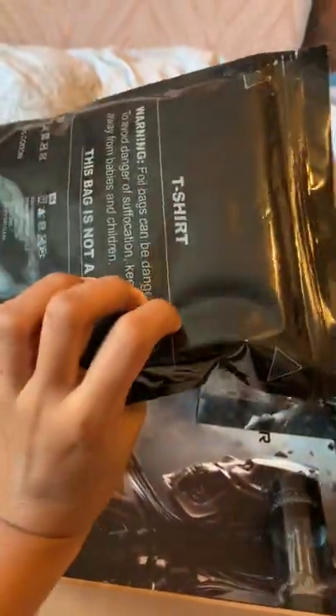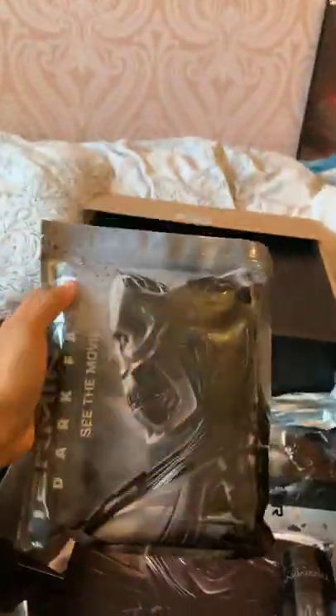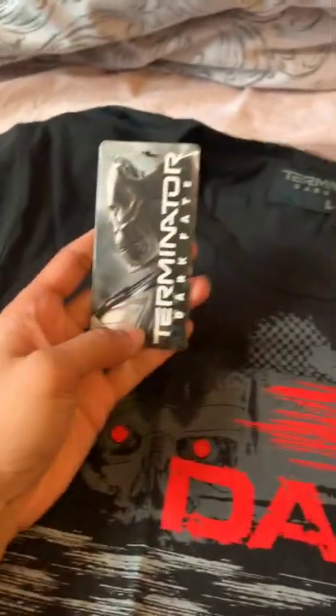And there's a t-shirt in here. Let's take a closer look at the design. It's got branding on the back obviously, and then this really cool Dark Fate design on the front. It's cool as hell — it's properly branded for the new film, not just a generic Terminator t-shirt.